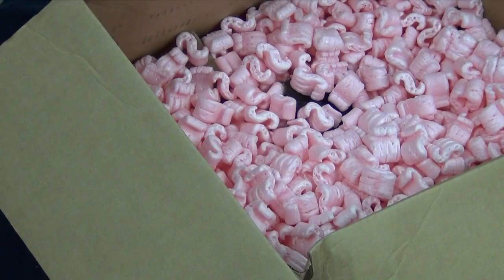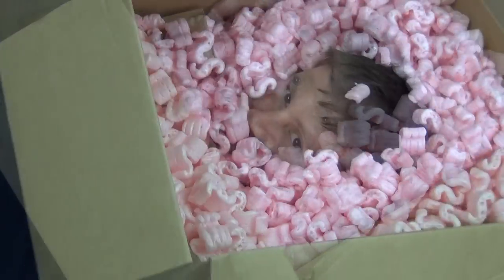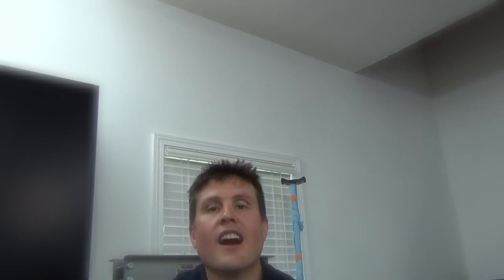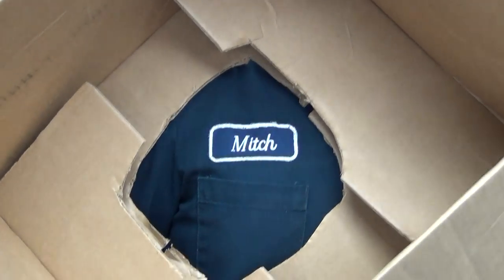Now let's take a close look in this box. Did I scare you guys? The things I do to entertain you blokes. It's my Mitch in a box. Okay, enough, enough. We have actual work to do. Come on, let's get to it.